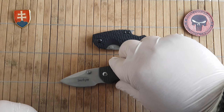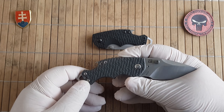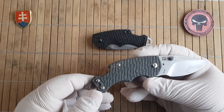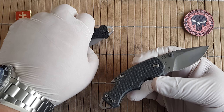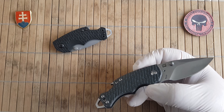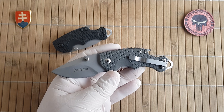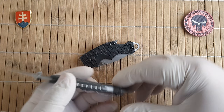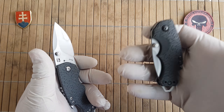The second giveaway is the coloring. As far as I know, as of 2018, Kershaw is not offering a gray variant of the scale. There is only black, white, brown, blue, red, and a limited pink edition — so no gray or faded-out black. And of course the pocket clip will come for a right-handed user.